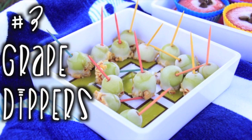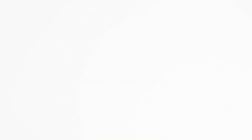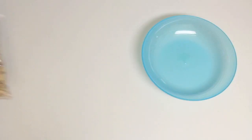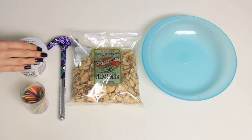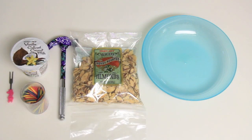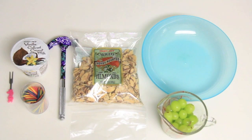Now on to number three which is the grape dippers, and this is my favorite — I can literally sit there eating these all day long, they are so good. All you need is some almonds, a hammer, some toothpicks, some yogurt, and some grapes.